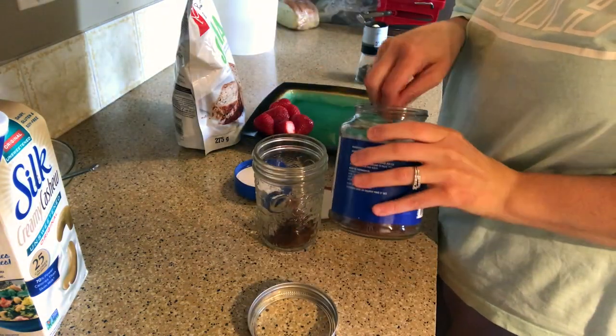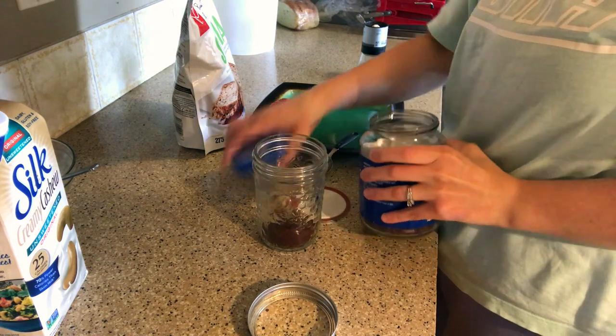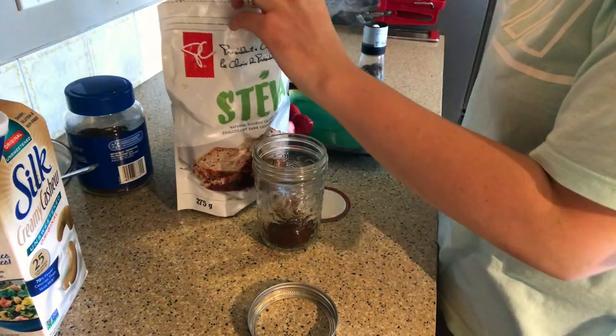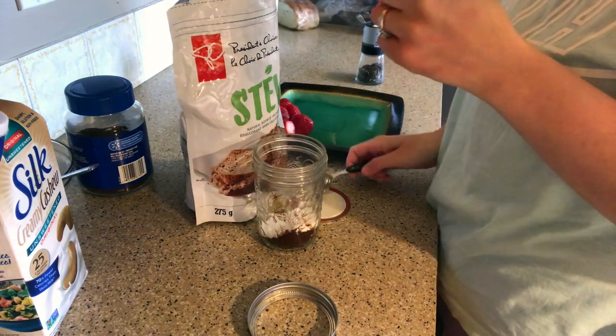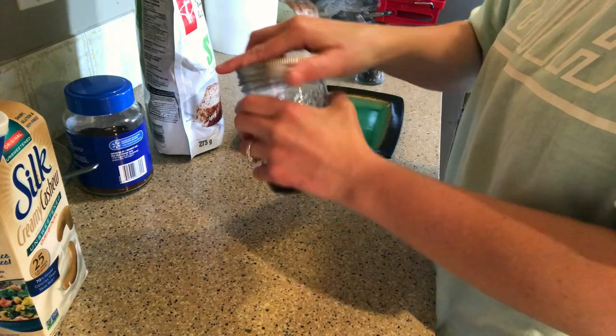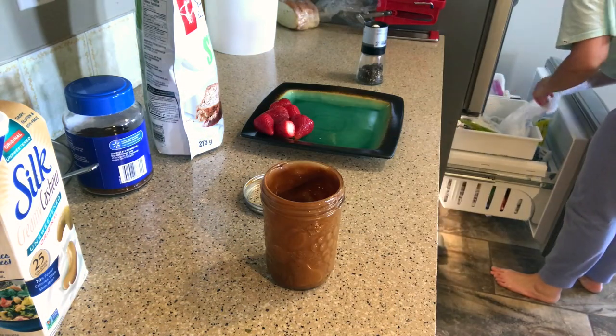I love my whipped coffee but it's a lot of effort, so what we're going to do is just put two tablespoons of instant coffee, two tablespoons of stevia, and two tablespoons of hot water into a jar and just shake it — it makes a froth. It's much easier, takes 30 seconds, and it still tastes the same. As you can see I'm just shaking that up for about 30 seconds.